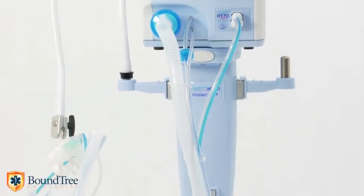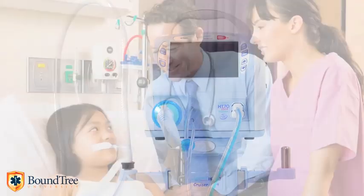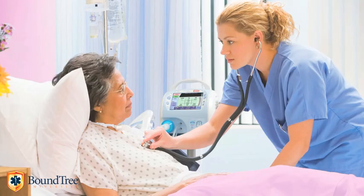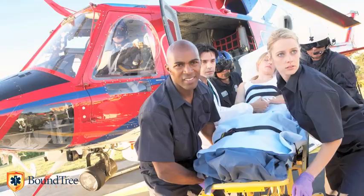The HD70 family of ventilators is intended for use on patients from 5 kg to adults in hospitals, long-term care, home care, air and ground transport, and emergency preparedness. It is also approved for use on commercial airline flights.